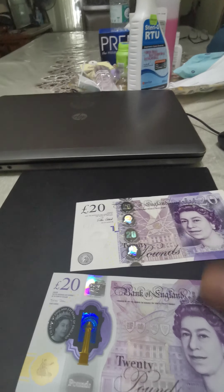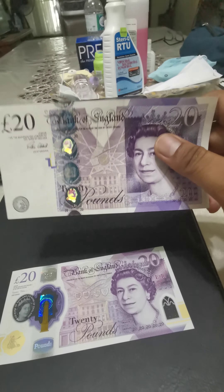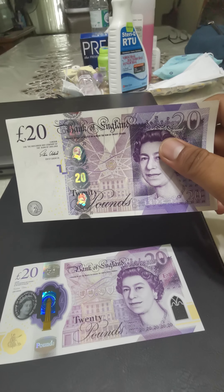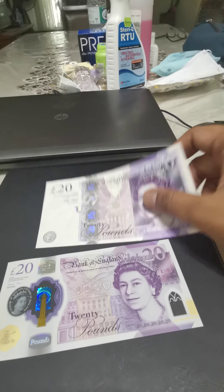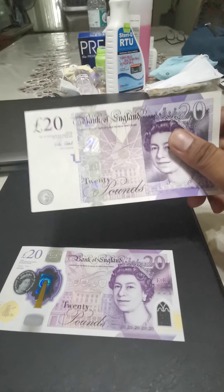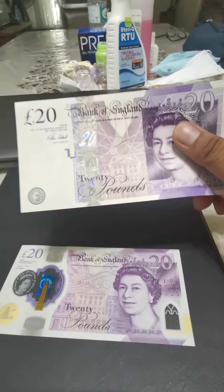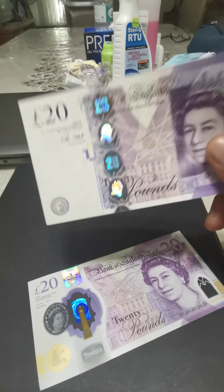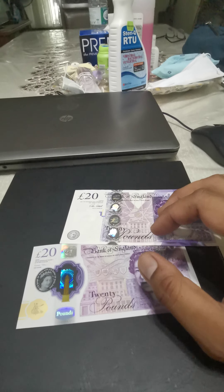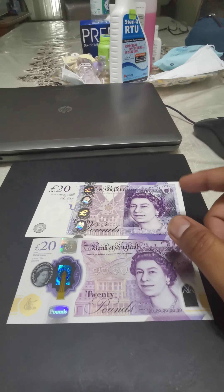The old notes are still legal tender. The Bank of England has given six months for Britons to exchange the old notes for the new ones. After that six-month period, the old paper banknotes will no longer be legal tender in the market, and only the new polymer banknote will be enforced.